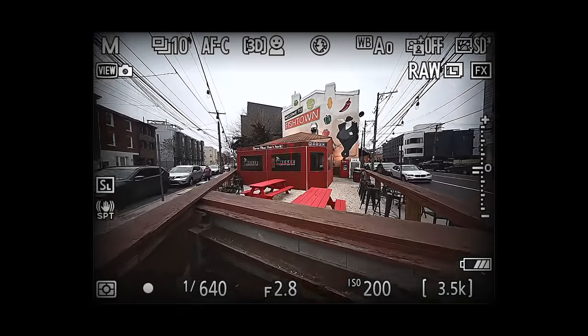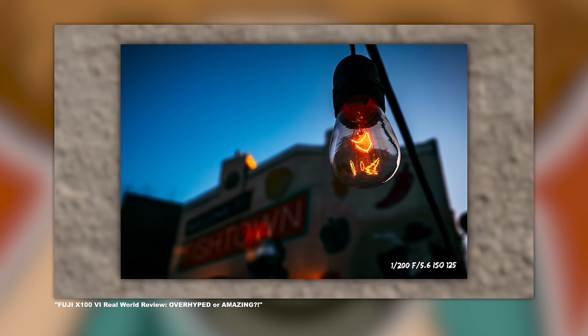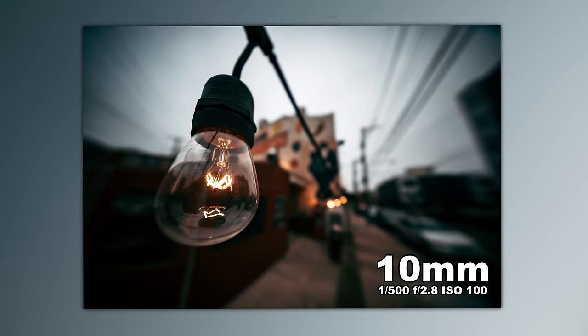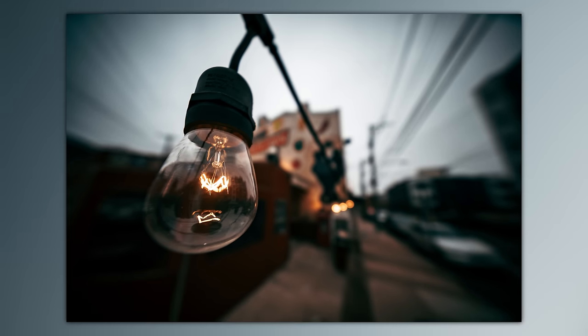As I walked through Fishtown, there's this place called Hefe Taco — you might remember it from my Fuji X100 review because it's the same light. I got up on a chair, got super close with the lens, and you can be really creative with this. Do you think you can blow the background out of focus with a 10 millimeter at f2.8? The answer is yes, you absolutely can — and this is what it looks like. It looks pretty good. I'm happy with a creative shot like this.